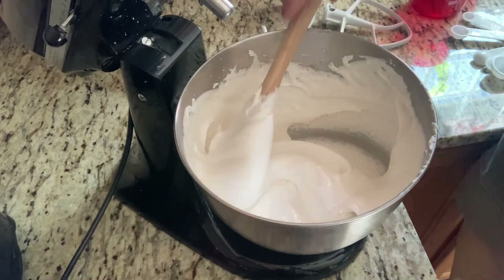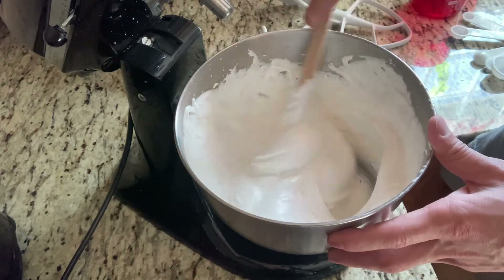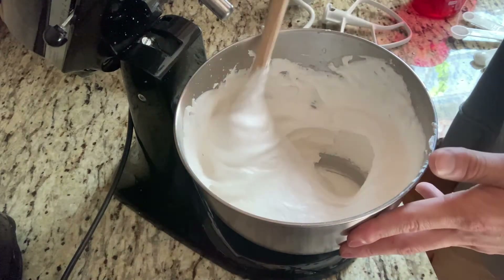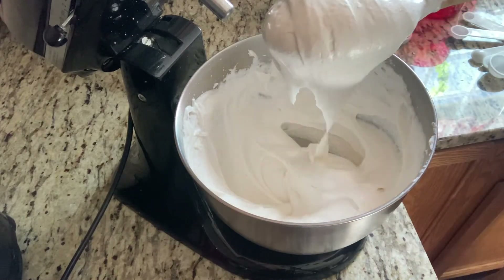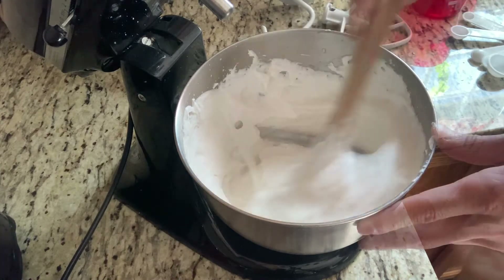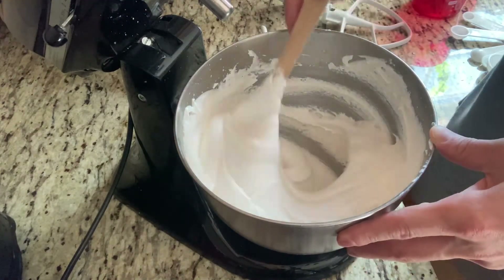When the aquafaba was mixing and it was looking like water and runny I was scared — I thought maybe I should add some xanthan gum or something. But it started really foaming up, forming into that little cloud. The batter looks pretty runny now — you want it to run off your spatula. It even looks like what a macaron batter should look like, so I'm really confident these are going to come out.